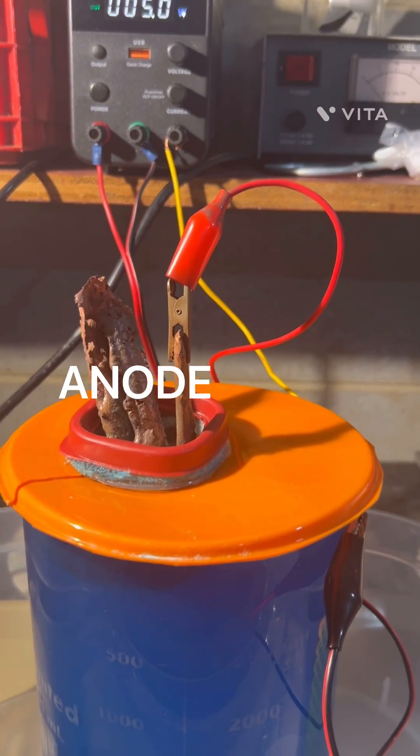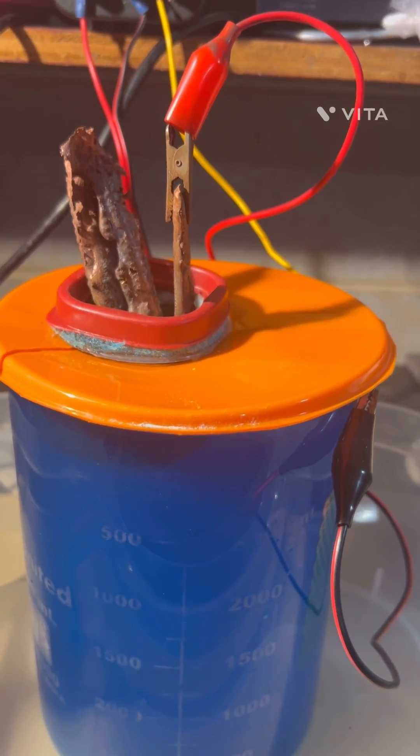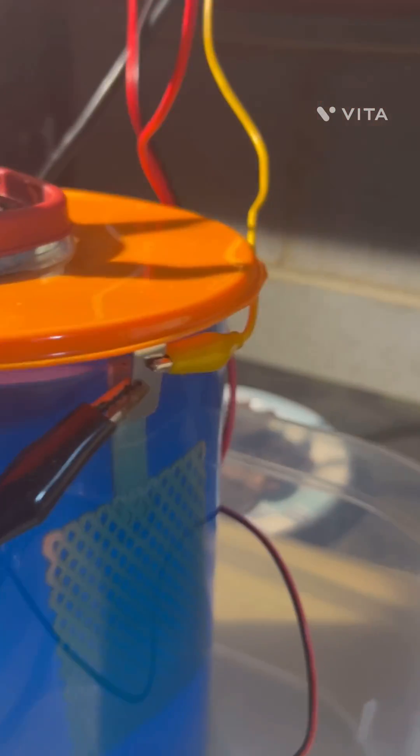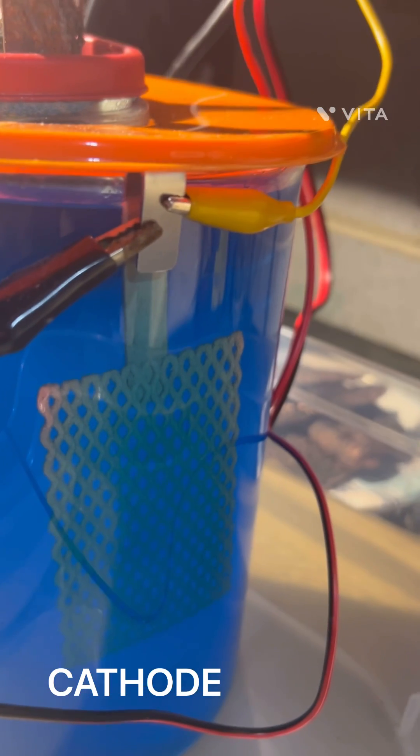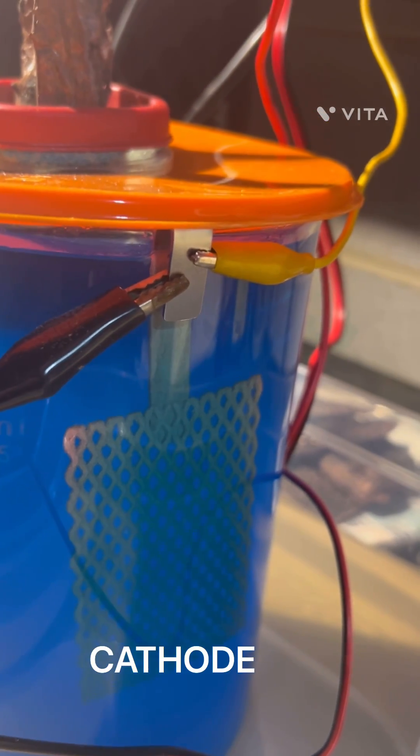Hello, YouTubers. I thought we would go over day two of the electrolytic copper sulfate cell. We are starting to get a little bit of copper growth going in there. The holes are starting to close up on the titanium cathode, and I'd like to show you some of the activity going on here.